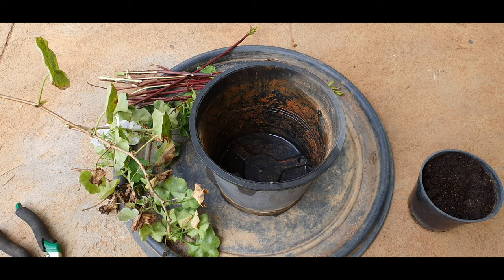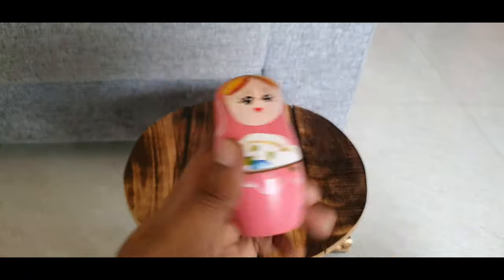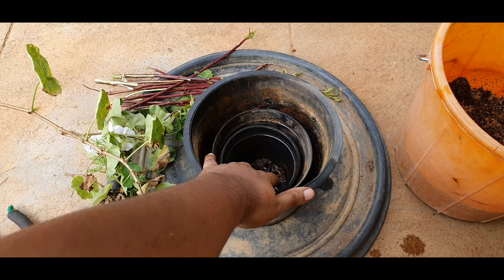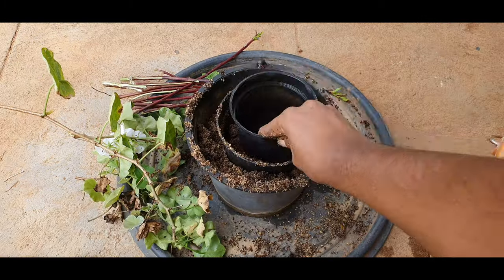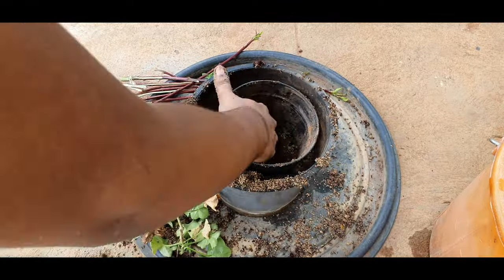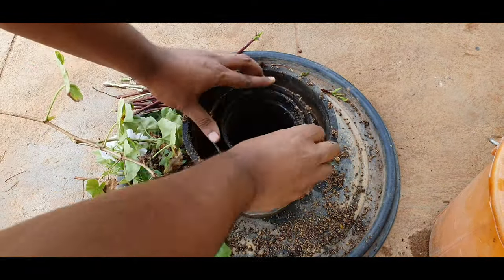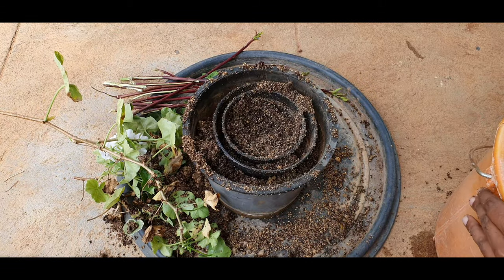Just like how the dolls differ in size and can be fit inside each other, this technique also uses the pot-in-pot concept, where you have a larger pot and then smaller pots within the large one. This might all look senseless, but I'll tell you why and who can benefit from this method later. First, let us see how it is done and then look at why it is done.